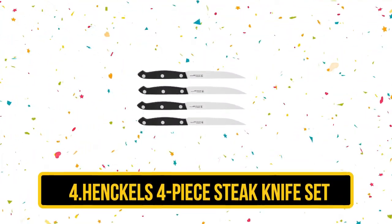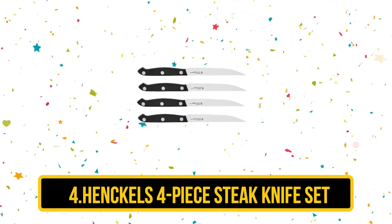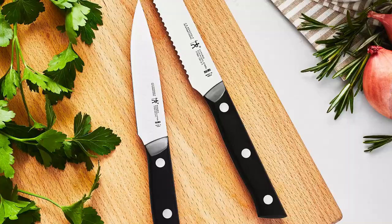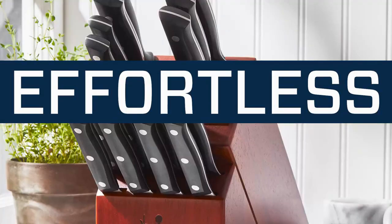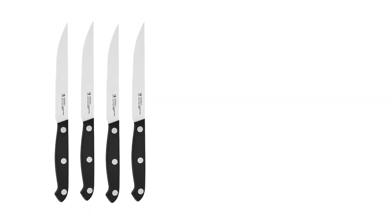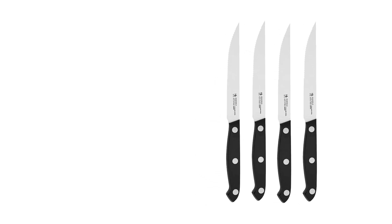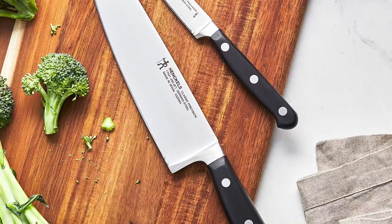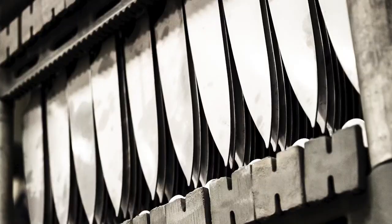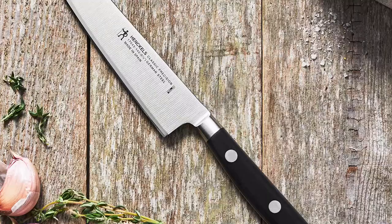At number 4: the Henckels 4-Piece Steak Knife Set. Henckels is another big name in cutlery, and even though this set is on the lower end of its price range, its performance does not disappoint. The blade is serrated from the point to halfway up the blade, and has a sharp straight edge for the remainder of the length to the handle. Most of the cutting action happens where the serration is, and the micro-serrated edge does a great job cutting through meat without shredding or ripping. The riveted plastic handle is chunky with a slightly contoured shape that fits comfortably in the hand. It's on the short side, but the thickness of the handle would definitely suit someone with larger hands.